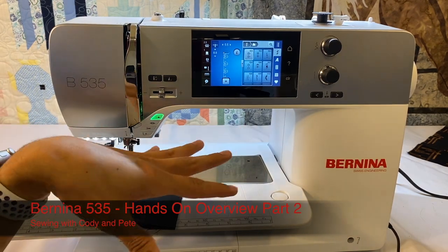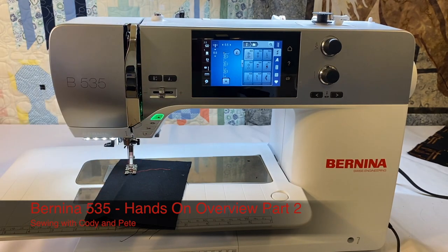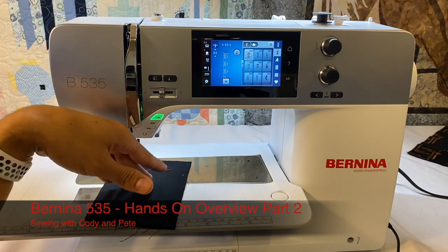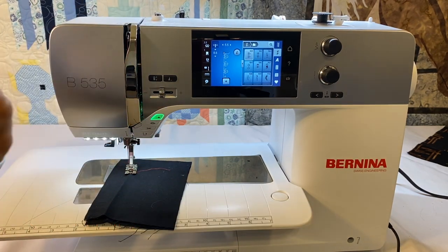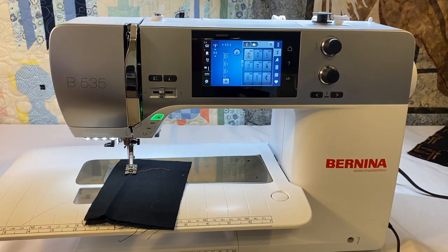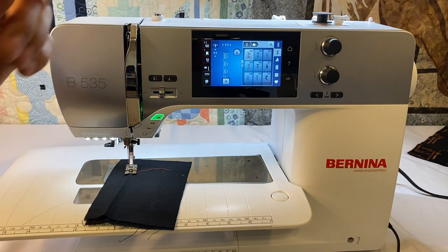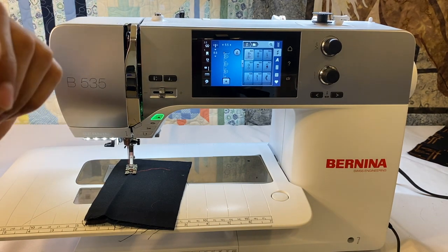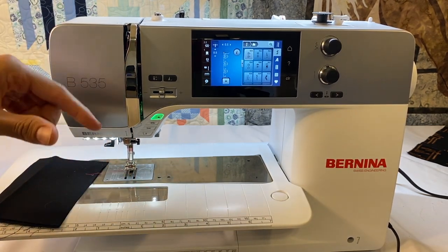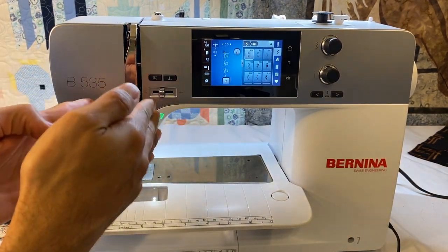Some of the things that are important about the 535 that make it a little bit different from some of the others: the 535 is the only five series machine that's a five and a half millimeter stitch width. I really like five and a half millimeter stitch width machines when I'm piecing quilts or when I'm working on really delicate fabrics, when I'm doing some really intricate things. That five and a half millimeter opening is narrow, which is excellent because our feed dogs are also narrow and close together.